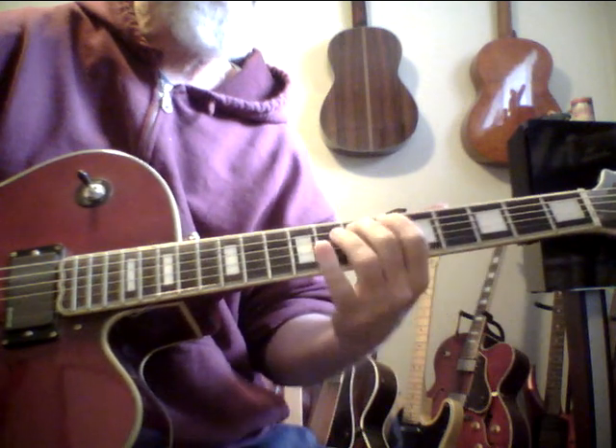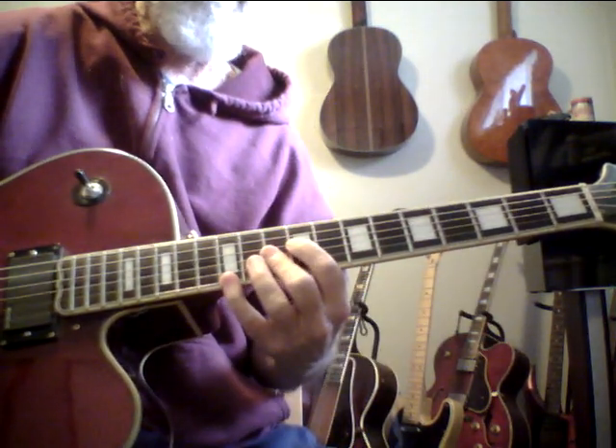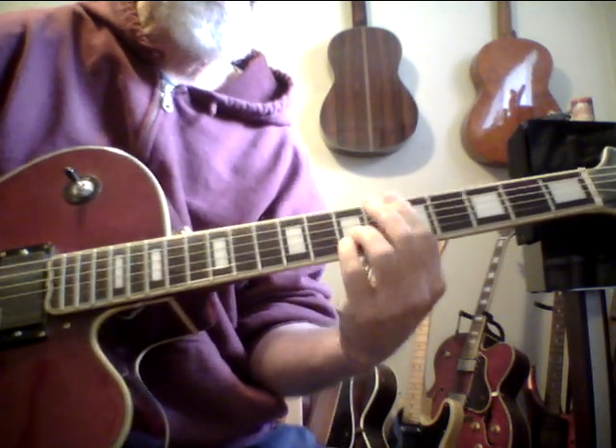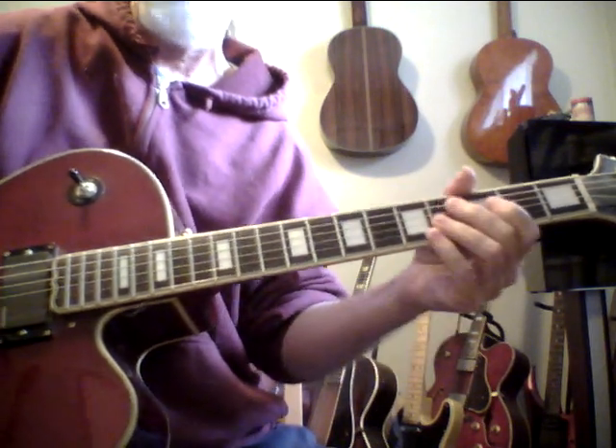Sometimes I like to add the E in there, which adds a ninth. I like to use that chord like this. This is really a beautiful sounding guitar, and like I said, a lot of people don't realize the neck angle has a lot to do with it.